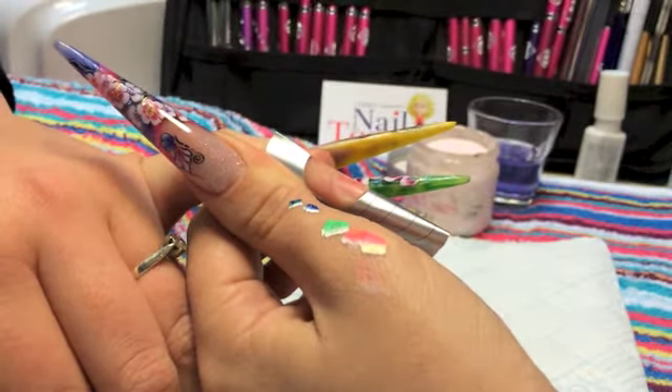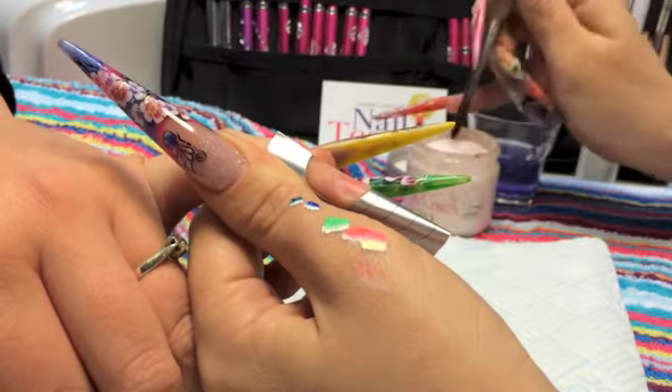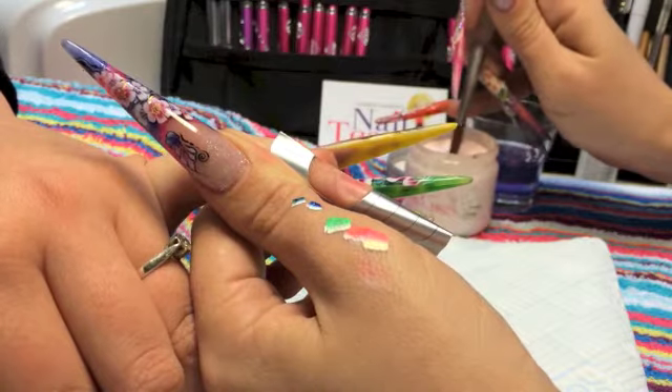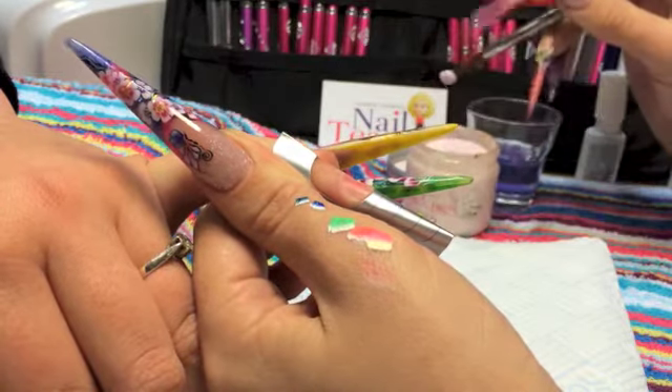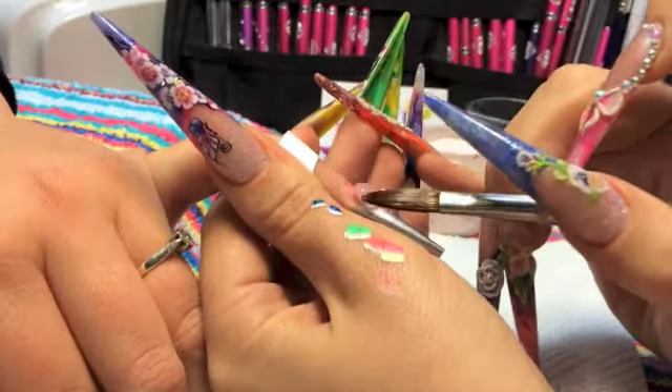So for this nail I'm just going to do a one-colour sculptured nail so that you can see how you can create a base before you would put some nail art on top. The nail's already been prepped, primed, and it's already got a form applied, so I'm ready to go.